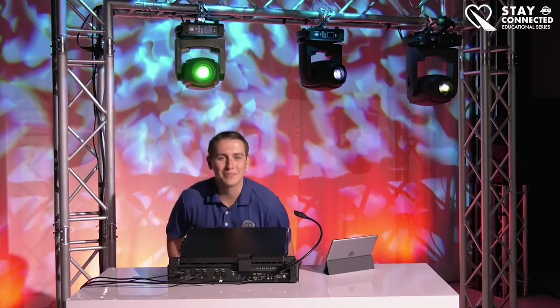Hello everyone, welcome back to another live stream. My name is Jake Rhodes with ADJ and today we're going to be going over the FocusBot 4Z, the 5Z and the 6Z. I will be monitoring questions through our Facebook live stream through my iPad here, so if you have any questions or want to say hi, feel free to shout us out and I'll be able to see them right here.